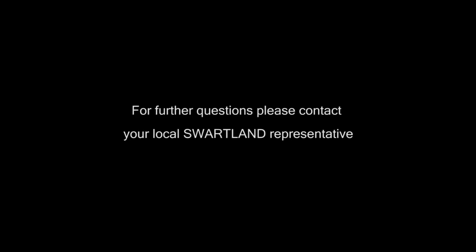If you have any questions, please contact your local Swartland representative.